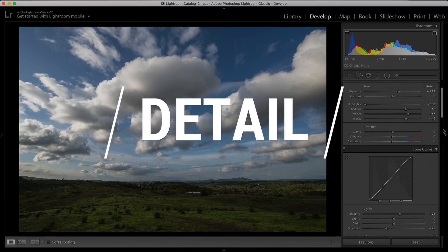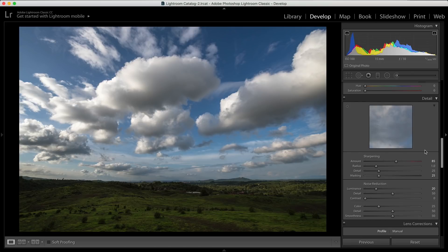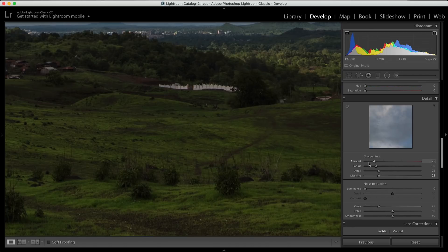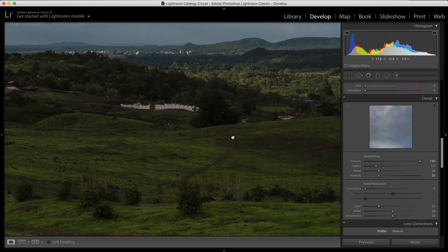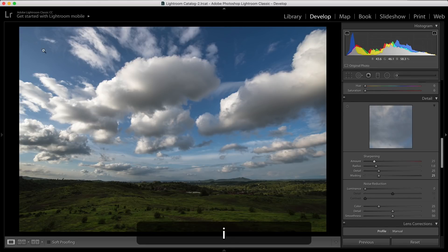The next thing we're going to talk about is the detail panel. When talking about the detail panel, the idea is to get good sharpening. Now, if I zoom in a bit, the image is technically sharp — everything is in focus. But if I increase the sharpening, the image gets sharper. If I increase all the way to 150, it starts looking weird, so there has to be a limit. I shot this image at ISO 100, and looking at the ISO is very important. Since I shot at ISO 100, I know my image doesn't have a lot of noise and I can increase sharpening to get the details.